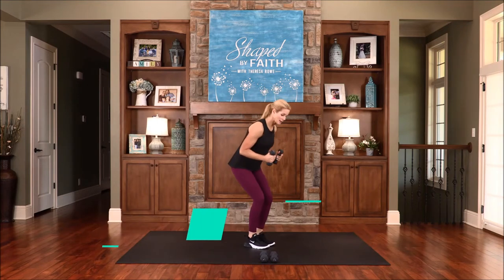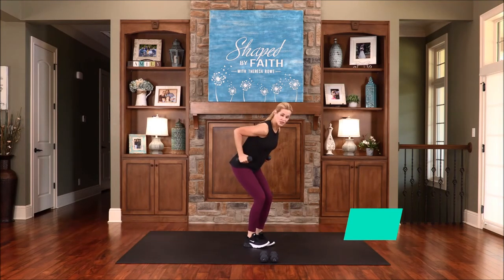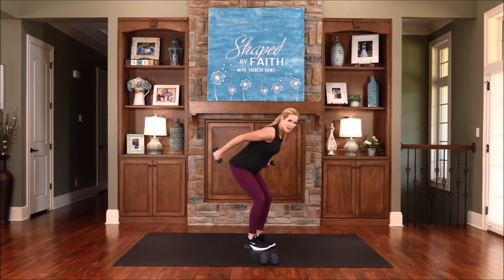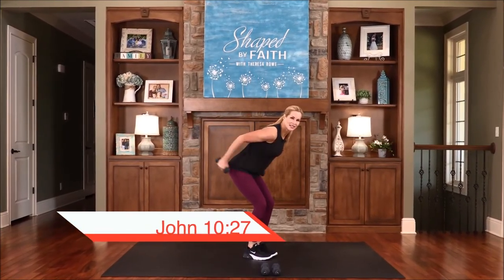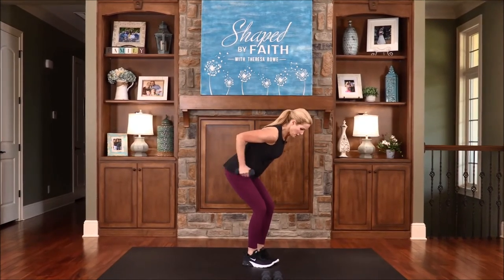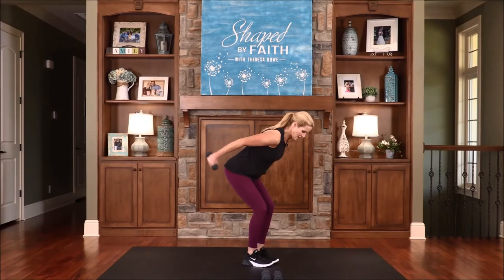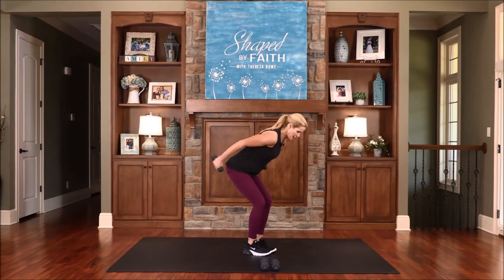This next one is fast triceps. Go down into a little bent position, bring weights at the hips, and just start to kick them back. You can go as fast as you want or slow it down. I like to alternate the arms to really focus on these triceps. If you're in this bent position, stay back in the heels and hips. My sheep listen to my voice — I know them and they follow me. Some people say sheep aren't real smart, but I think they are because they recognize the voice of their shepherd — they even recognize his face. Keep it going, working these triceps. One more each arm.